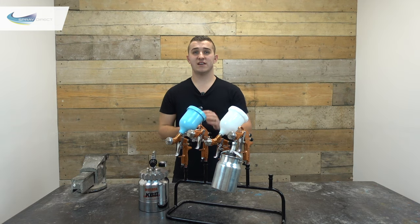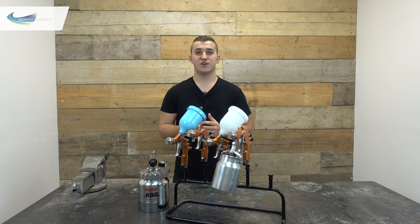Lastly, the gravity pressure assist gun — think of it exactly like the gravity gun but for slightly thicker materials. Because we've got an extra airline pushing down on our material we can spray at slightly higher viscosity. You'll normally find this gun in joinery and furniture workshops where they're spraying thick gloopy wood coatings.